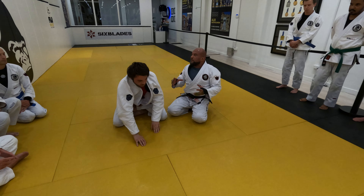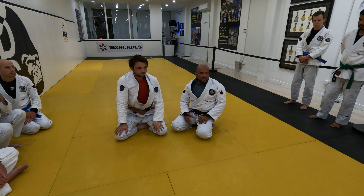You can choose whichever variation suits your body type. Is that clear?